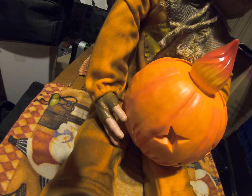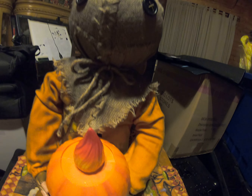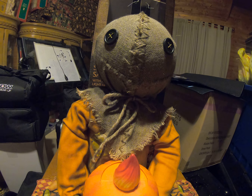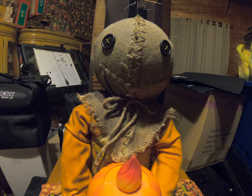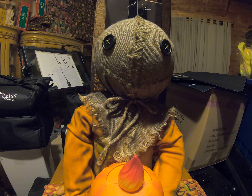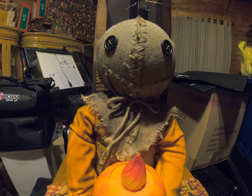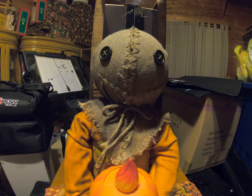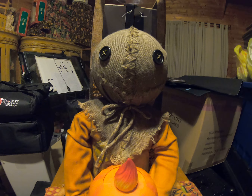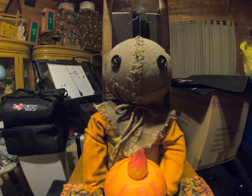His feet, his legs, his arms — just highly detailed. The head — the sack doesn't come off. The head is made of a plastic ball underneath the sack, so that's the only bummer about it. I would love to be able to remove the sack and there would be like a pumpkin skull underneath there, which would be pretty cool.